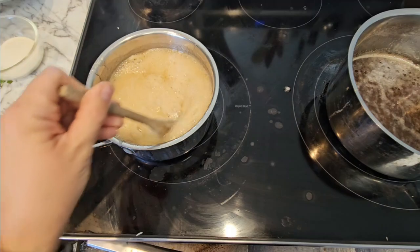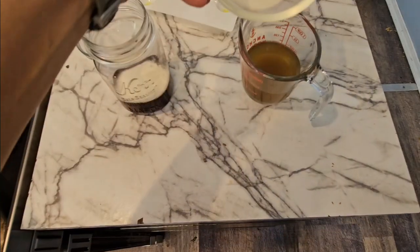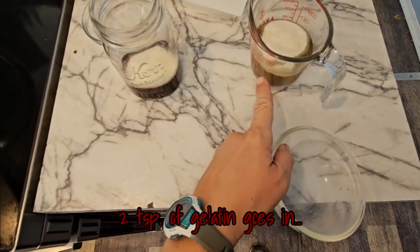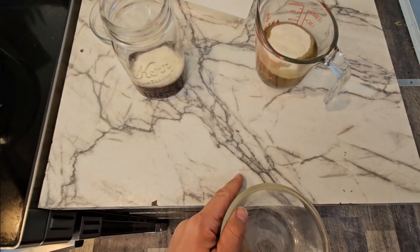And now we're going to turn off the heat and let them cool down. And the decoction here — we want this gelatin to mix and incorporate fully before we dump it into the syrup.